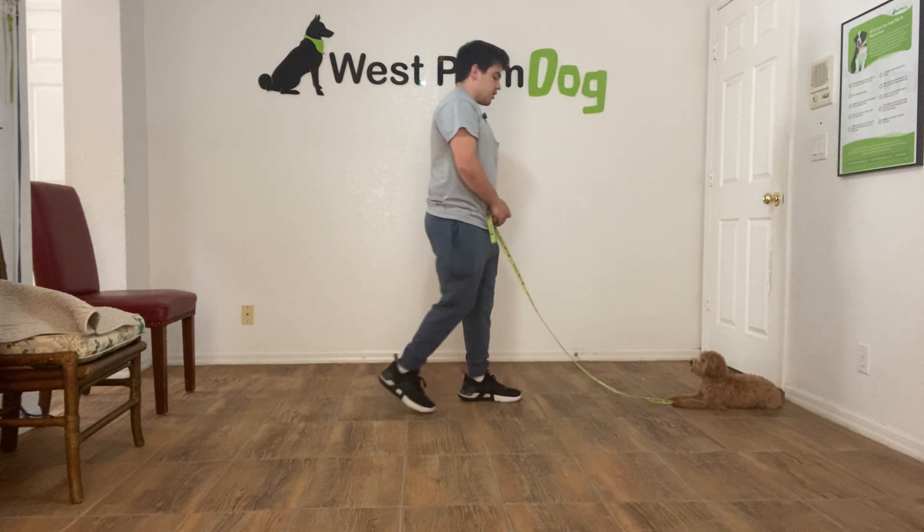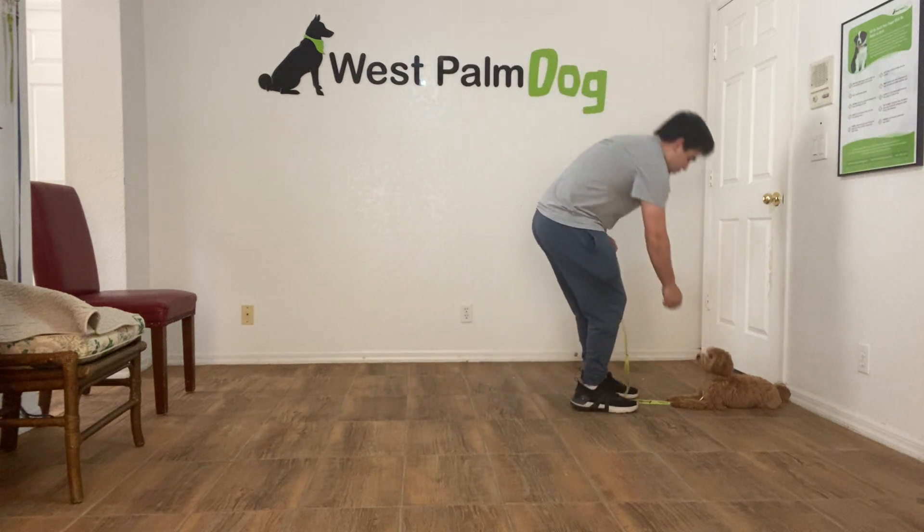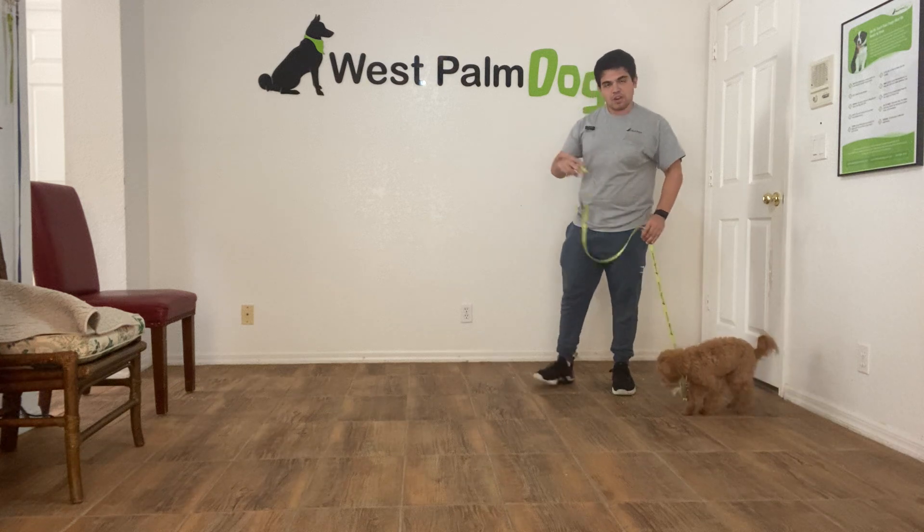Very good. Now I'm going to back away completely. She wanted to move there — reward her and release her. Now she can get up.